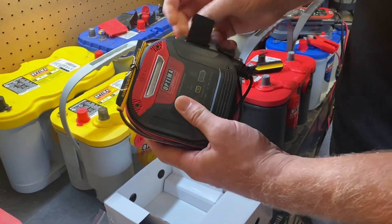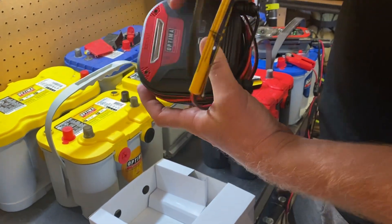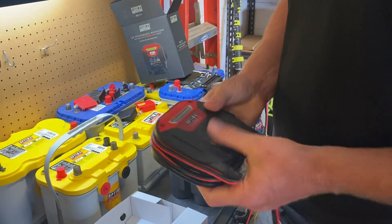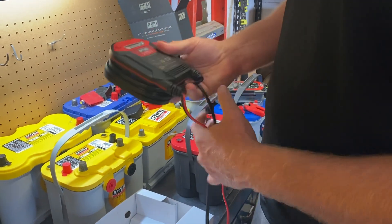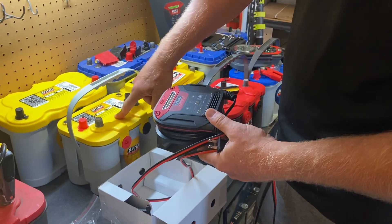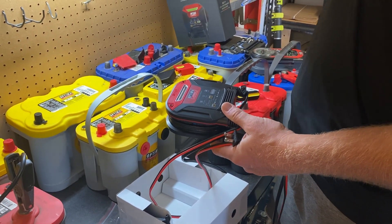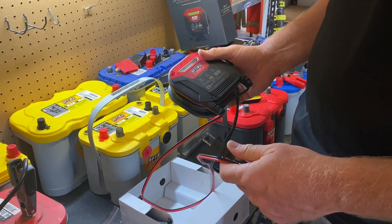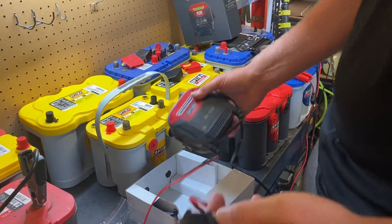It's a little bit more compact than our Digital 400 and it charges at a slower rate. As the 200 name suggests, it charges at a maximum output of 2 amps. So if you have a 55 amp-hour battery like this one and it's completely discharged, you're looking at several days, especially considering it's not going to be at 100 percent efficiency the entire time.